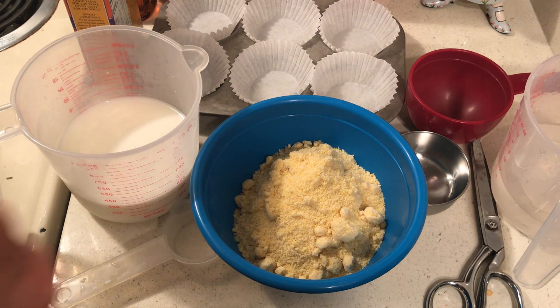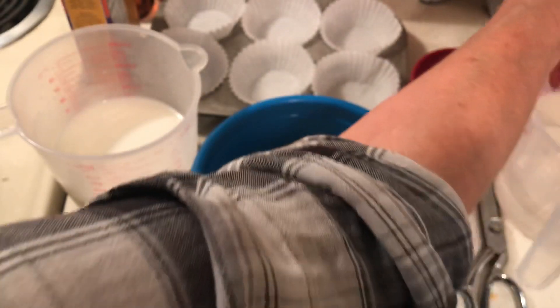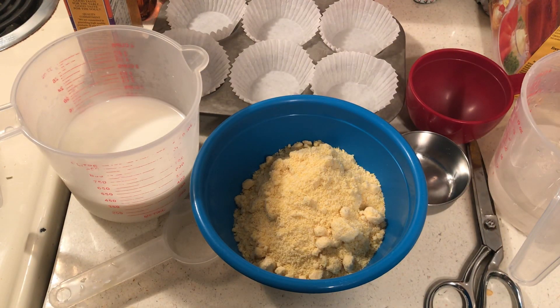I bought this at Walmart and it contains the equivalent of 113 eggs, so it's a great value. I just keep it in the refrigerator and it lasts forever. I wrap it up so it doesn't get stale.